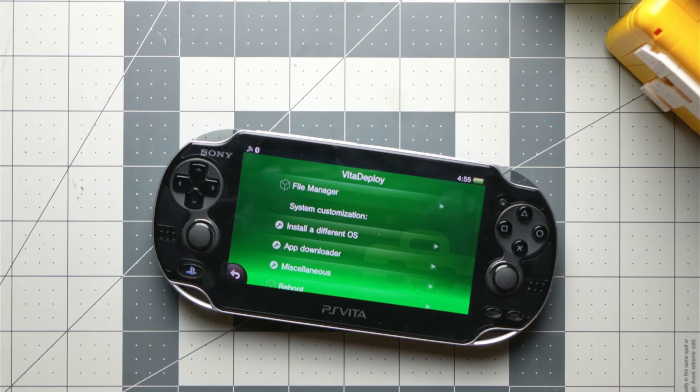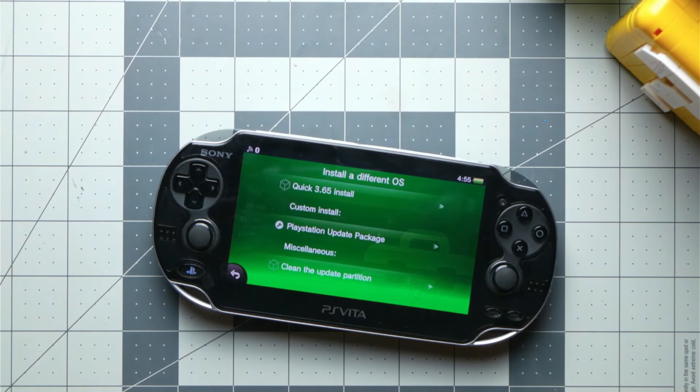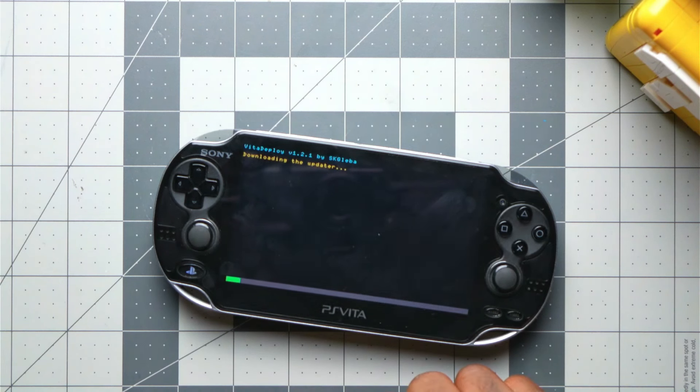Now that I can use the hand, we want to enable unsafe homebrew — click on that and check it. Then go back and exit out. Now we've got VitaDeploy. Click on that, let it do its thing, and now we've got something to install. If you don't see it, just scroll down a little. We're going to do a quick 3.65 install — this is going to take a while, so grab yourself a cup of coffee.